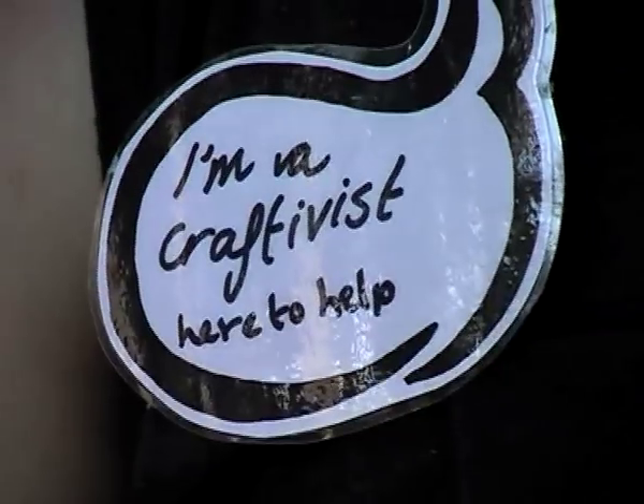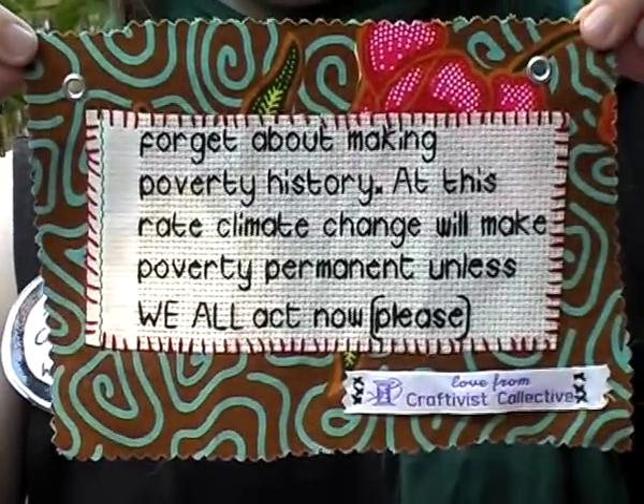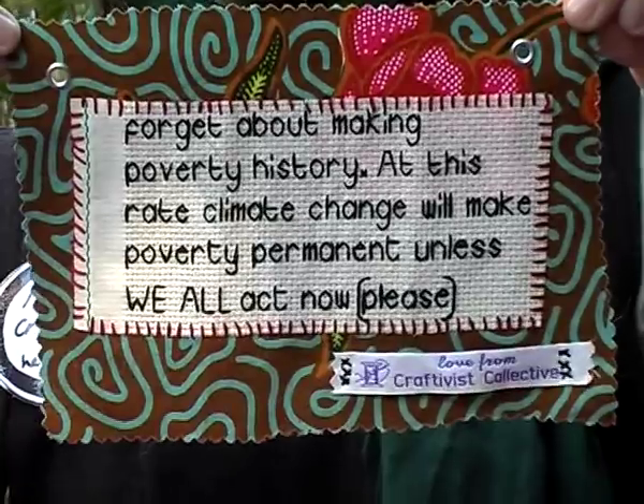Hi, I'm Sarah and I'm from the Craftivist Collective, and today I'm going to show you how to make a mini protest banner that looks something like this.